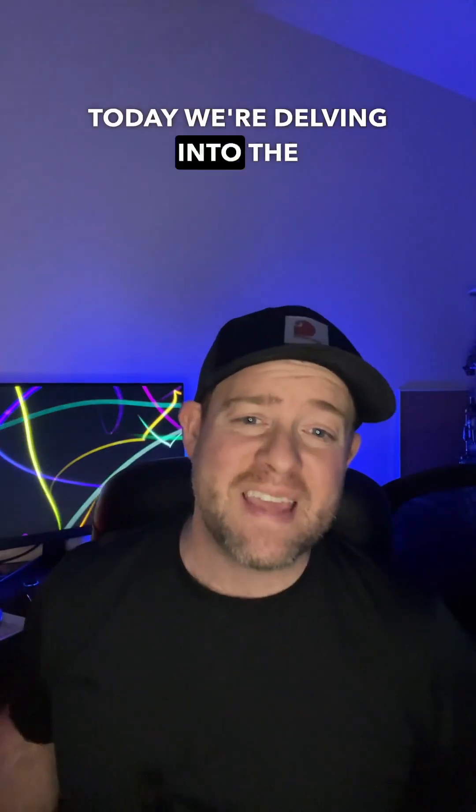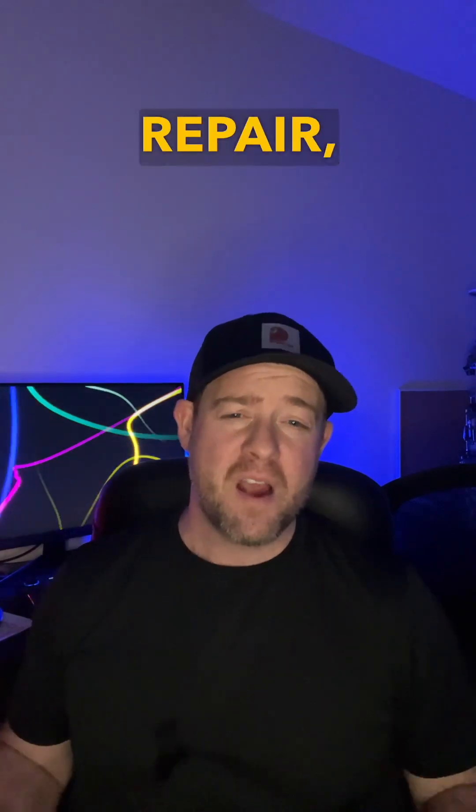Hello, my name is Eric with Warrington Chimney and Fireplace, and today we're delving into the evolution of a fireplace liner repair, highlighting a revolutionary solution: Heat Shield.